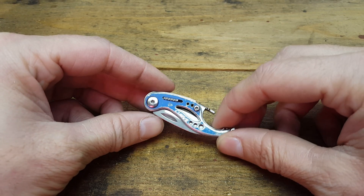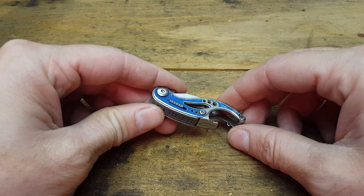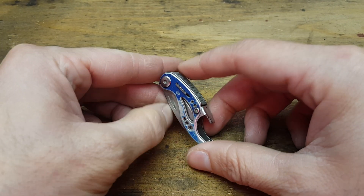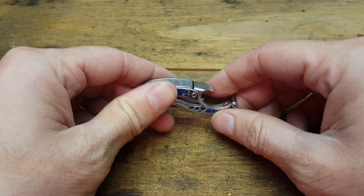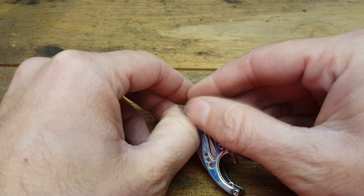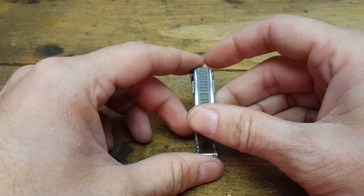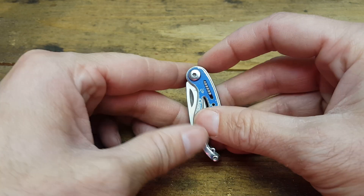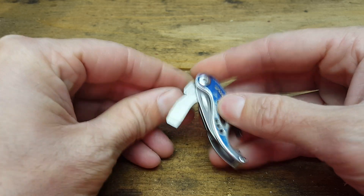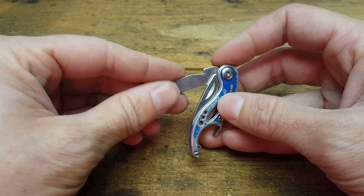I have the Gerber Curve little keychain multi-tool and I've had this for over 10 years and I carry it on the keys all the time. I like it because it's really small and lightweight and it's got a decent size blade. All these tools for the size of the tool — as you can see they're about half or a little bit more than half the size of the tool.